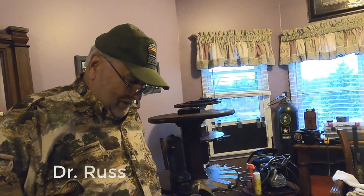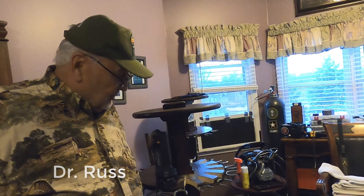I'm glad you could join me today. If any of you are free and want to come over and help with the work, you're free to do that. This is another one of Dr. Russ's air rifle adventures.